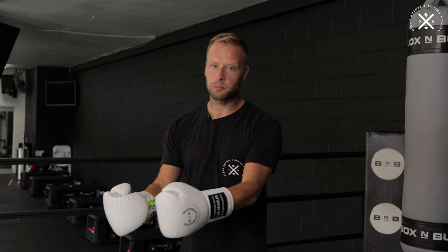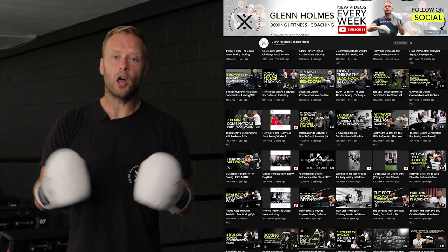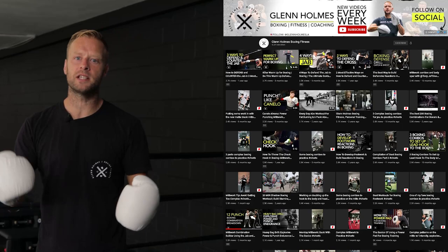Hey guys, my name's Glenn Holmes. Welcome to my YouTube channel. I've taught thousands of coaches worldwide how to teach boxing fitness, thousands of people boxing fitness through group classes and private training. On this channel, you're going to get everything boxing fitness, coaching, mitt work, boxing combination breakdowns, everything you need to make your boxing fitness and your boxing training even better.